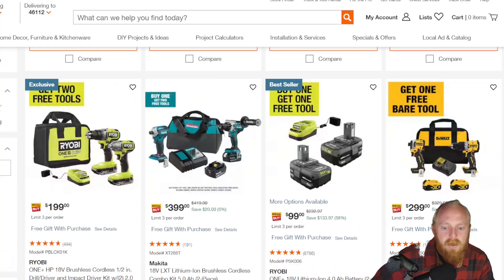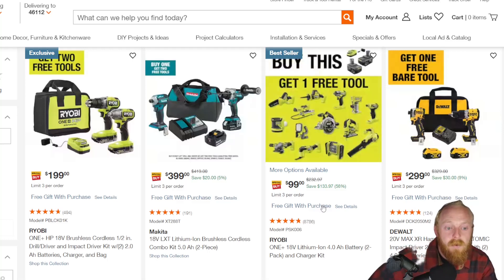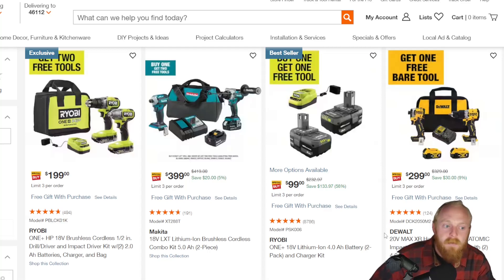There's a lot of Ryobi and Makita stuff here. Honestly, I don't use this stuff and I don't have much experience with them. I can see that some of these are pretty decent deals, but I don't know how reliable Ryobi is. It all depends on if you run that lineup. I have a lot of experience with a lot of different brands, but Makita and Ryobi just aren't those brands.